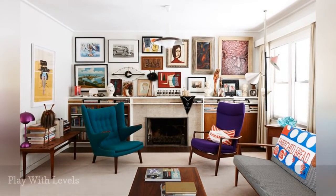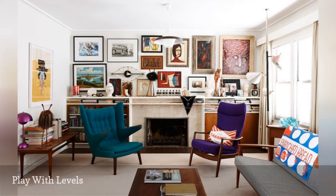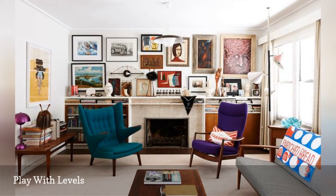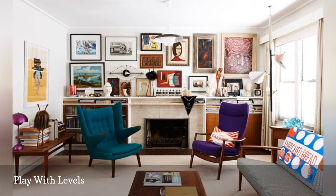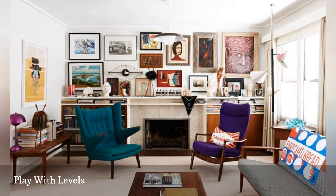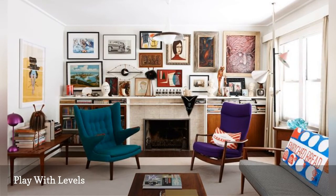Just like every piece on your wall doesn't have to be an image, every part of your gallery doesn't have to be on your wall. If you place a gallery wall behind a credenza or entertainment center, use the surface as part of your display. In this space, some of the pieces on the wall are so low that they appear to be on the mantle, and some of the pieces on the mantle are tall enough that they look like they might be on the wall.